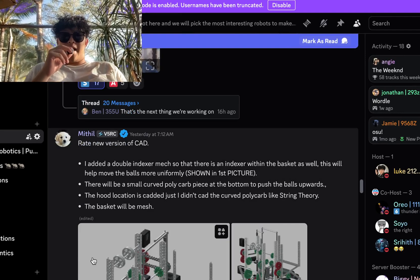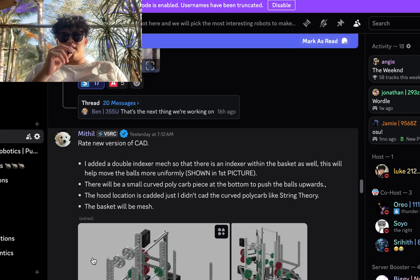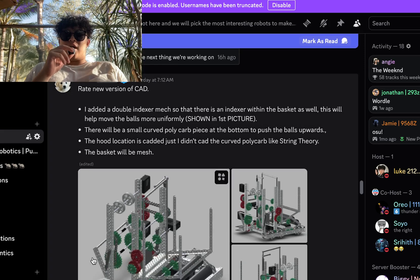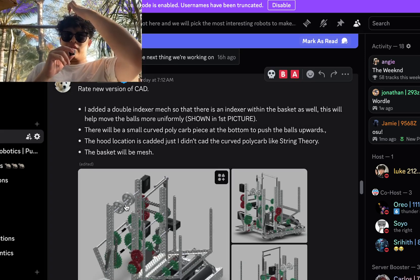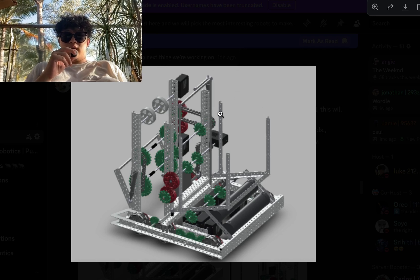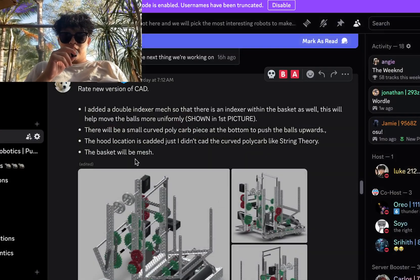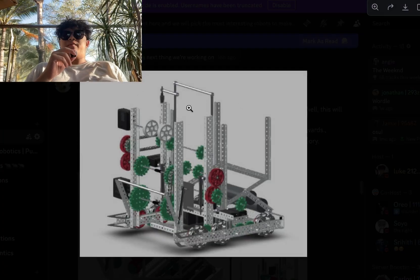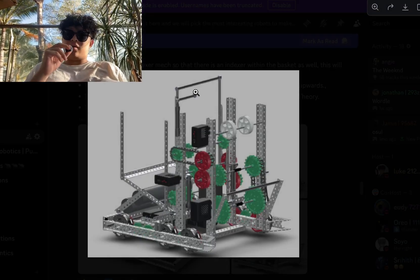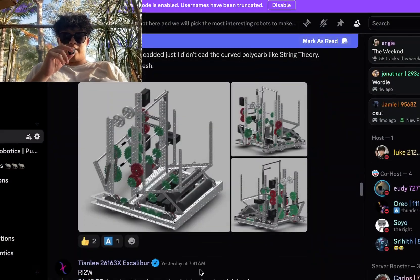Write the new version of the CAD. Added a double indexer mech, so there's an indexer with the basket as well. This will help move the balls more uniformly, shown in the first picture. There will be a small curved poly piece at the bottom to push the balls upwards. The hood location — I didn't need to CAD the curved poly ramp — string theory basket will be mesh. I'm guessing they're doing a string setup, kind of a dual-sided top piece there, which is pretty nice to hit both directions. Nothing I'm really going to say — I'm going to give this an A-tier.